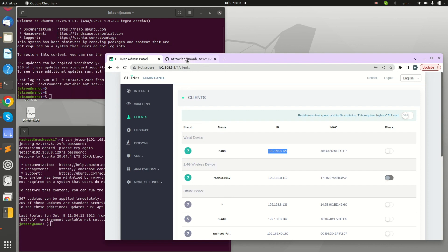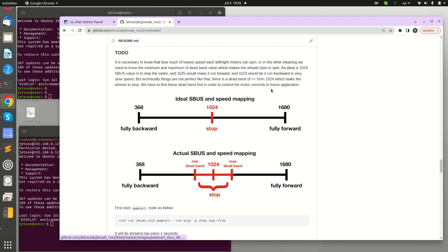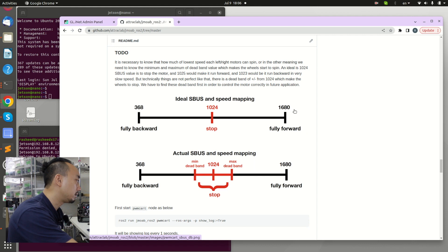Now I'm going to run the PWM card node. First, let's check the GitHub repo for what we need to do — we need to set up the S-bus dead band. The way JMO app sends PWM values to the ESC is using the S-bus range: 1024 is the middle, 1680 is the maximum (full forward speed), and 368 is the minimum (full backward speed). At 1024 the wheel should stop.